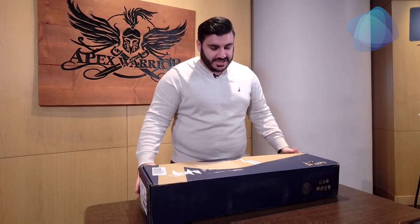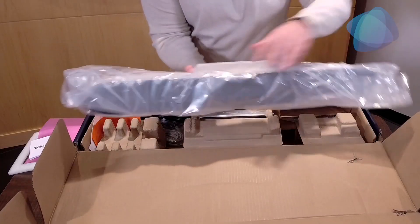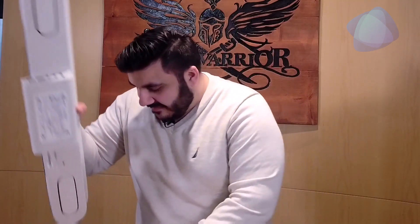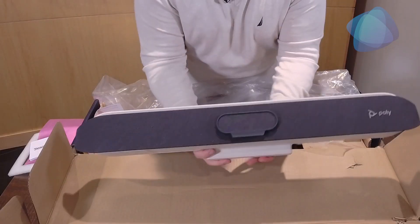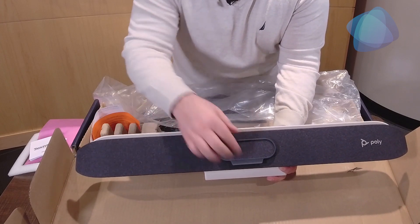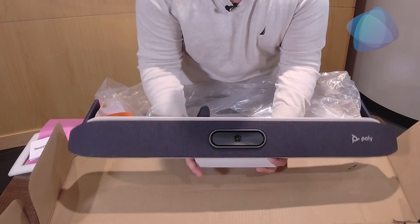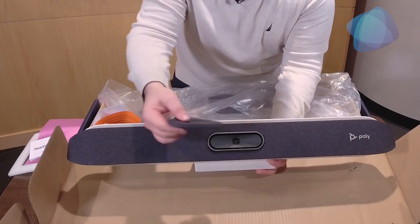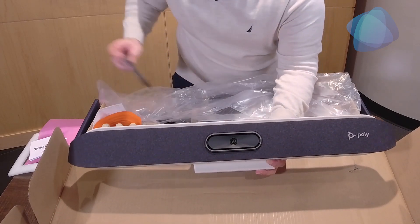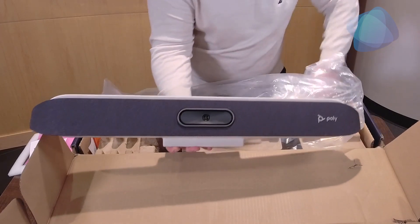Let's unwrap this here. What's nice about this is the Poly video bar — it has built-in video and speaker, so it takes up less room. It's really nice and comes with a lid cover for the screen with the actual video lens.